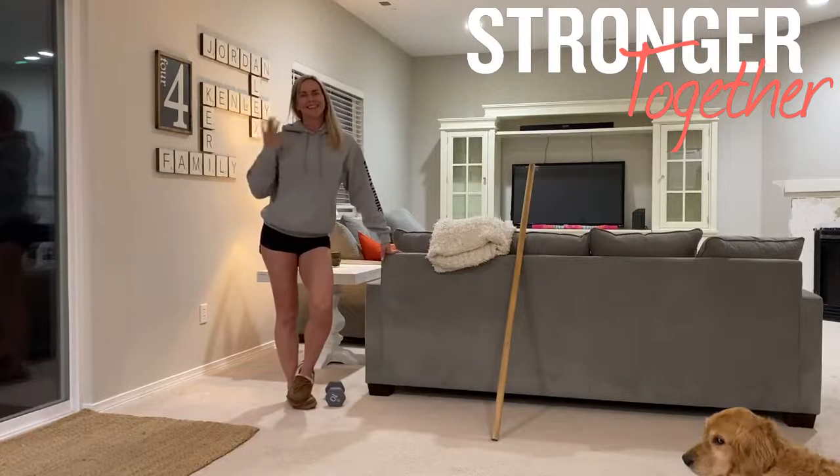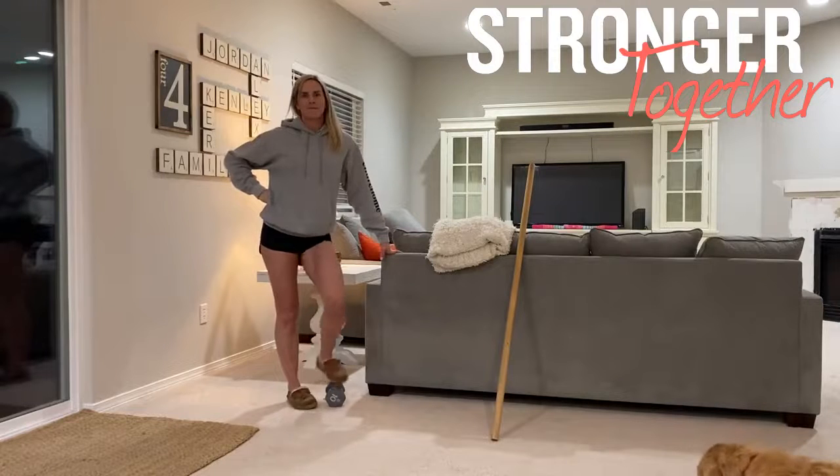Hey guys, Coach Alex and Gary here going over tomorrow's workout. Make sure to have a dumbbell nearby and we're going to get started.